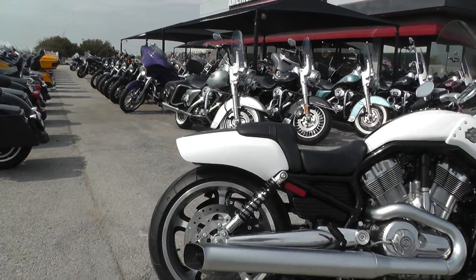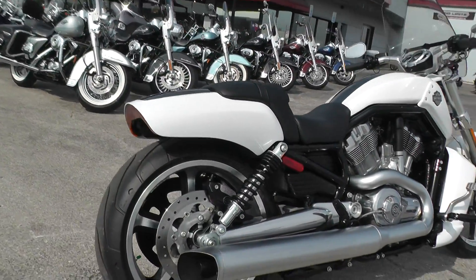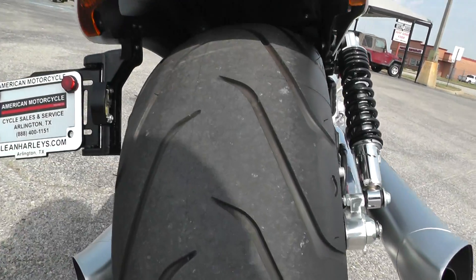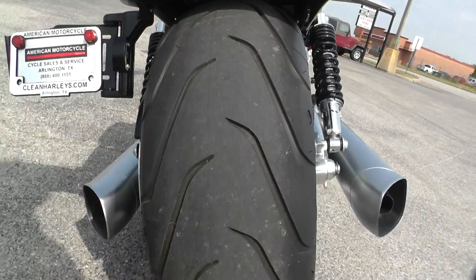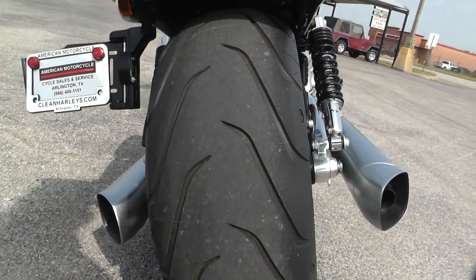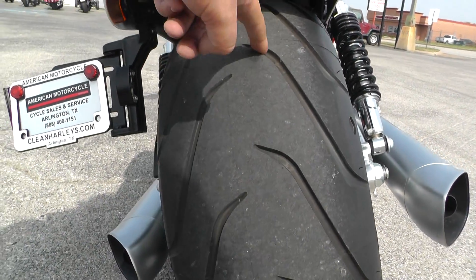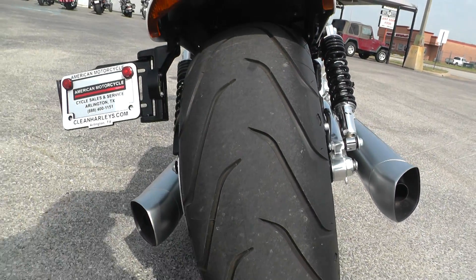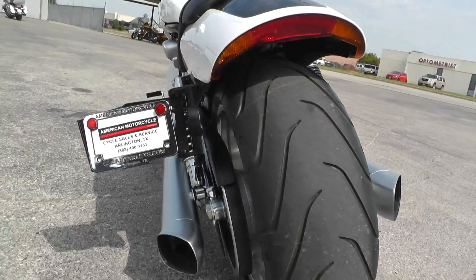Being a 2016 model, it's only got 799 miles on it — basically a brand new bike. It's got a 240 millimeter tire on the back. That thing is big. It's got good tread left on it. These aren't cheap — the bigger they are, the more expensive. So this one's got good tread; you won't have to buy one for a while. Excellent traction, as you can imagine.